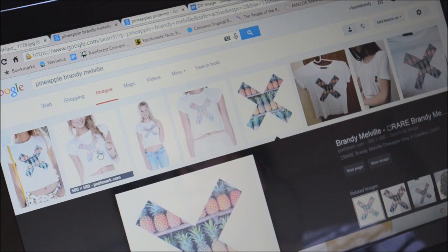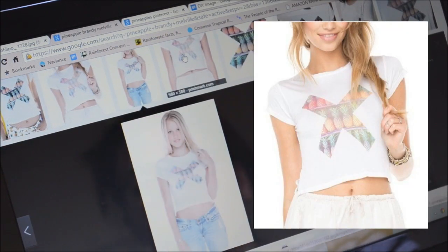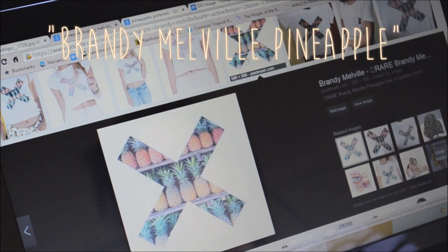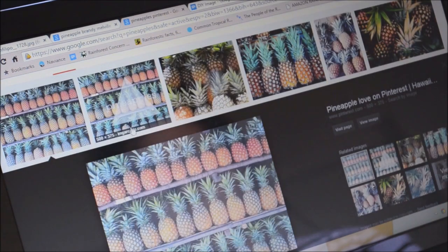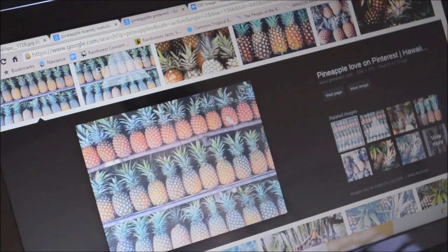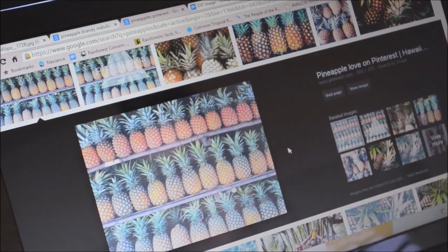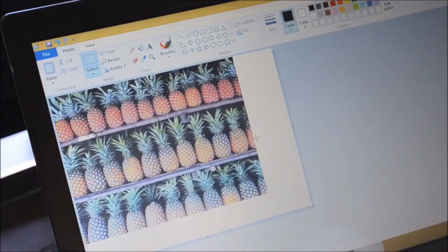Onto our next t-shirt — the Brandy Melville pineapple cross tee, that's what I'm going to call it. If you look up Brandy Melville pineapple, you can find a similar image, but expanding it would look very pixelated. So I spent about an hour on Google finding the exact same picture Brandy Melville used for their tee. I found it — thank God!